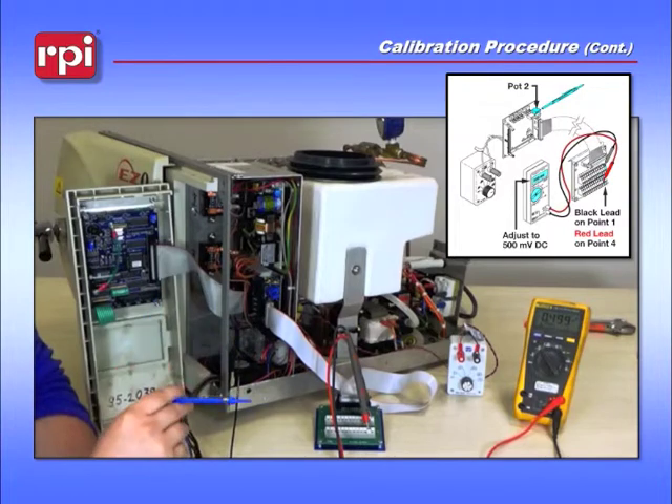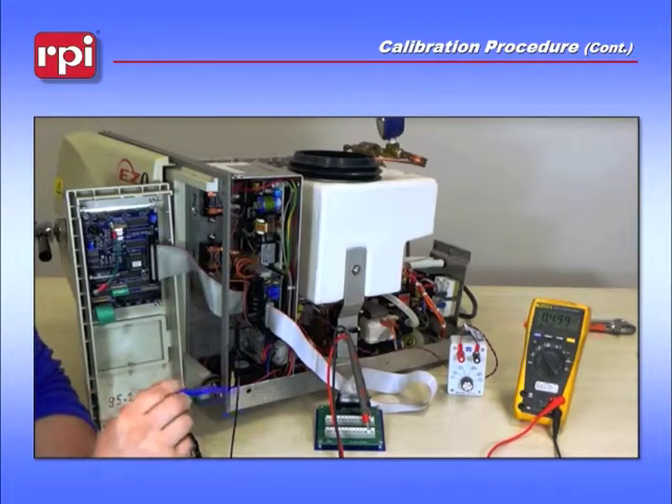This particular setting may be difficult to actually get to 500 millivolts, because it is also a trigger point for one of the chips on the Adjunct 3 board.